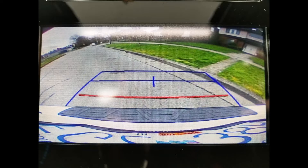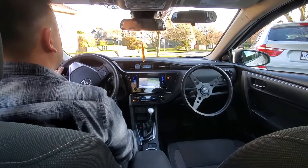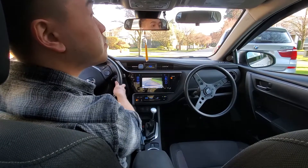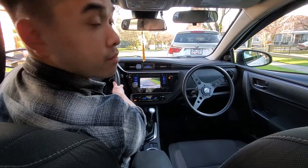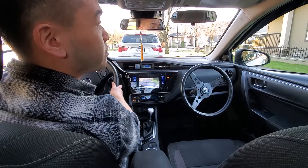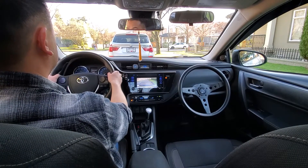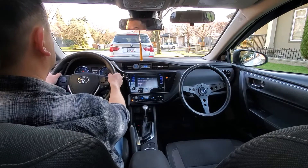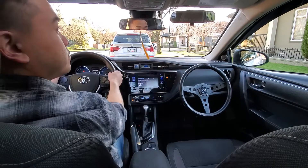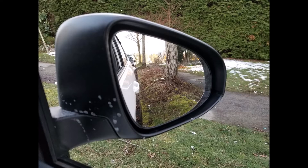Turn the wheel all the way to the left and roll, checking behind you, until you are parallel to the curb. Look at the right side mirror and make sure your door handles are parallel to and kissing the curb. After that, put the car in park. Door handles kissing the curb — that's parallel parking.